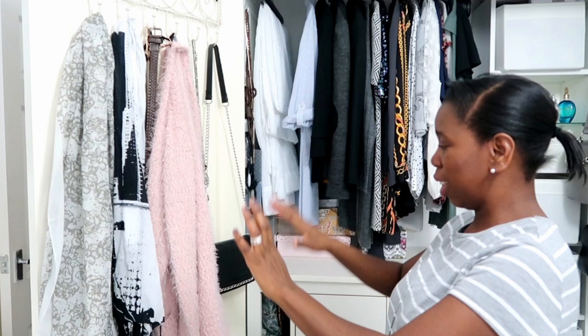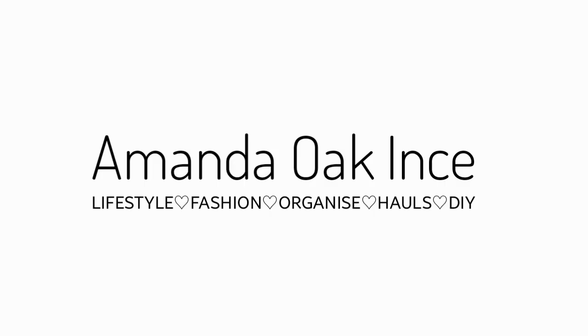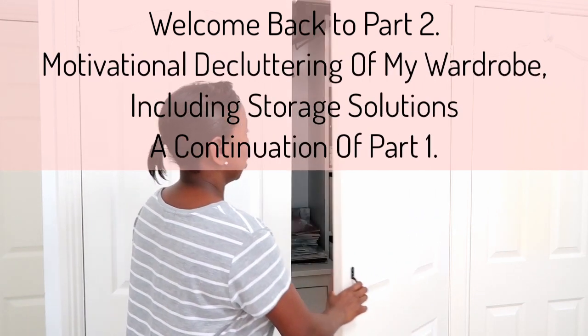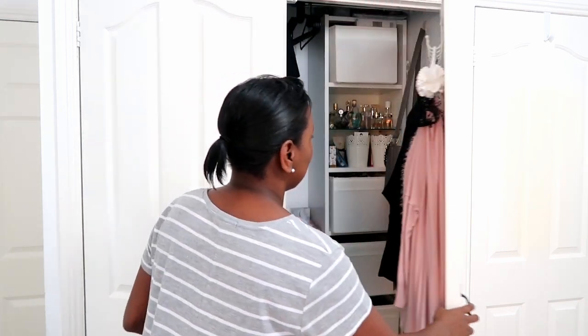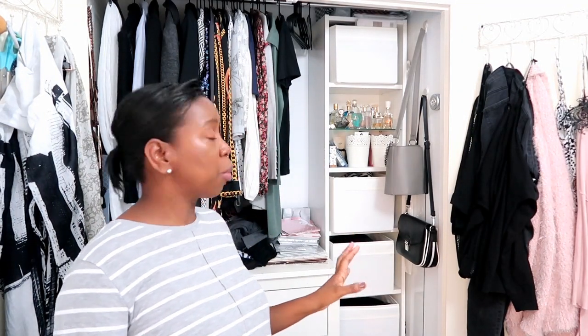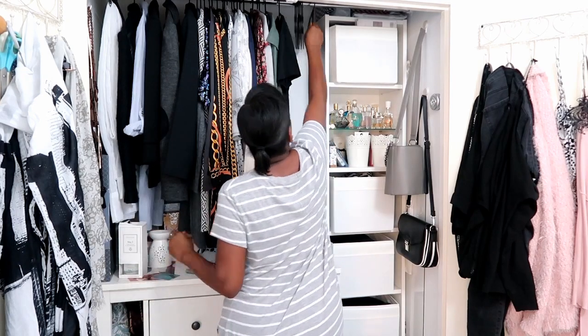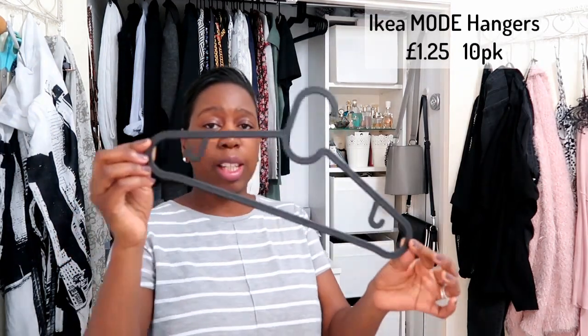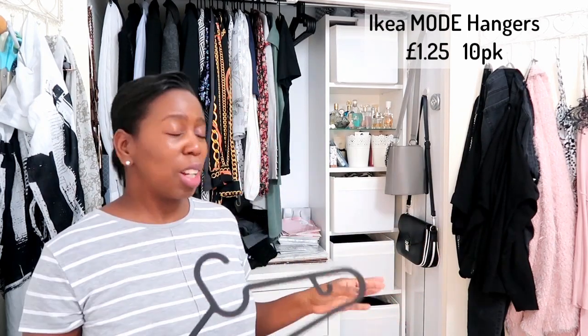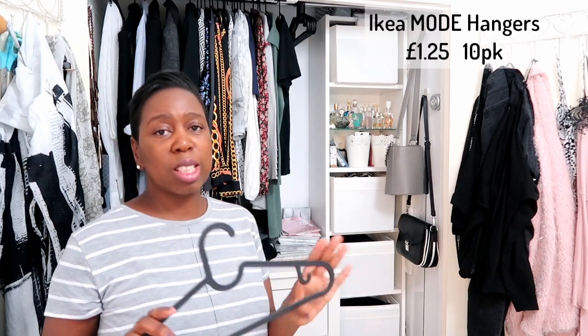I'm going to tackle my wardrobe. At the moment it's looking like this. I did actually begin to sort it out and managed to get rid of the hangers, and I've put away the summer clothes. I've just purchased some new hangers from IKEA - we had wooden hangers before and they were taking up so much space, so I wanted this wardrobe to be organized in a space-saving way.